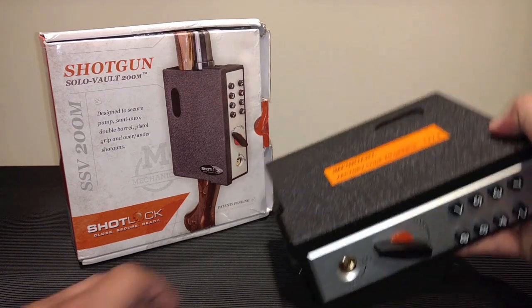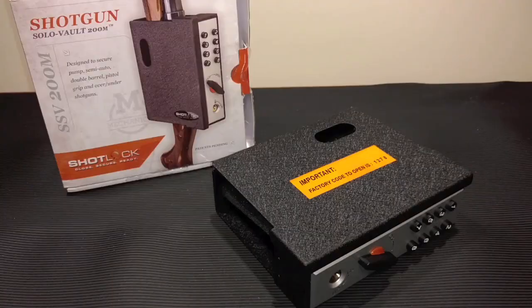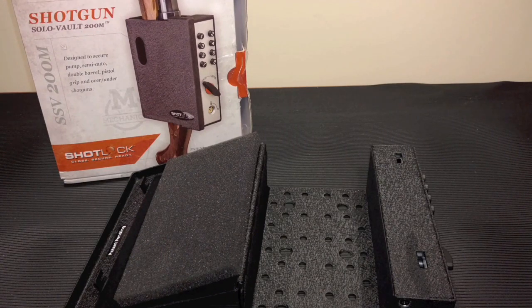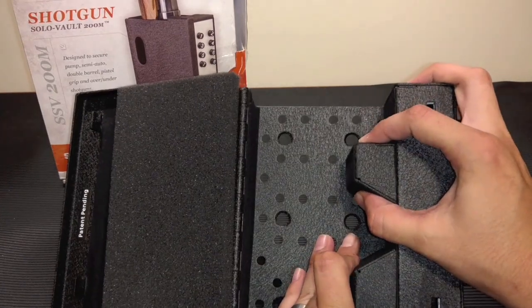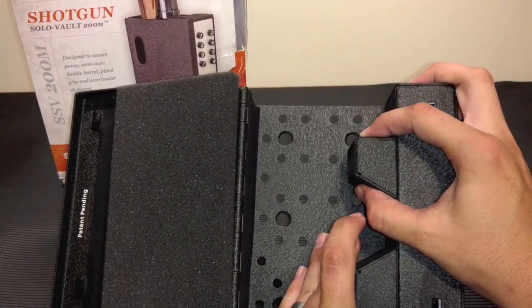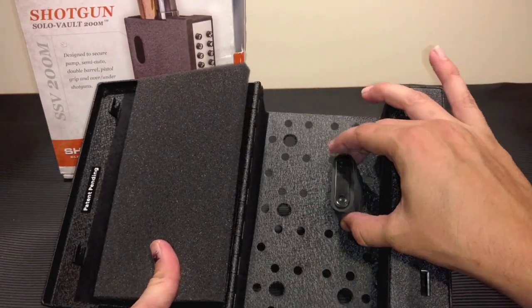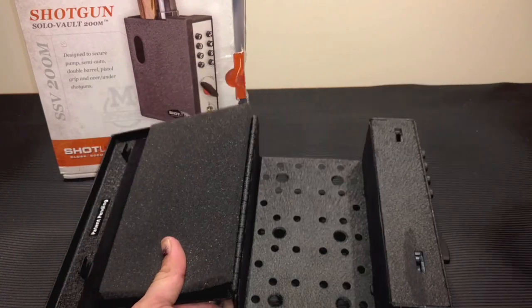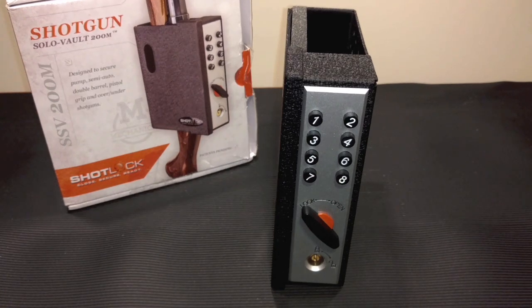It's got what they call a no-pry lid, so it's hard for people to pry it open, and it has double internal locking hooks right here. It also comes with two trigger blocks that are mainly supposed to be used with a semi-automatic shotgun. The way that works is they go in like this - your trigger guard fits right in there and that's what holds the shotgun up. The other option is an ejection port hanger that goes like this, and your ejection port fits over that to hold the shotgun in place.